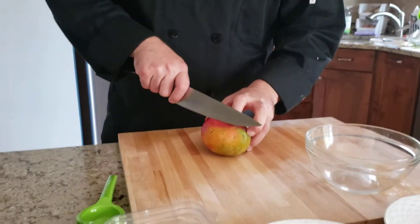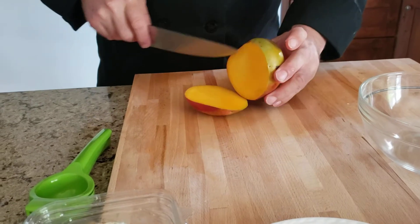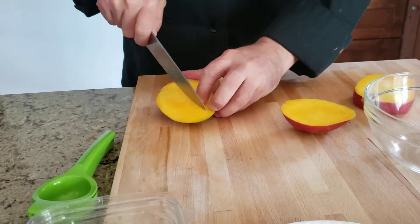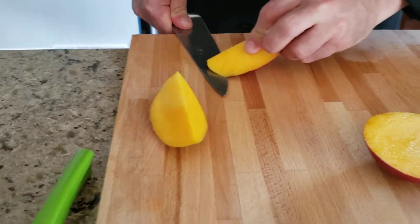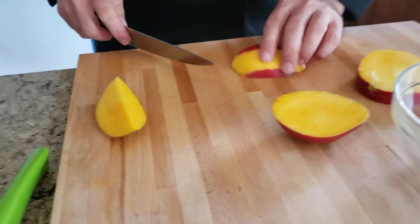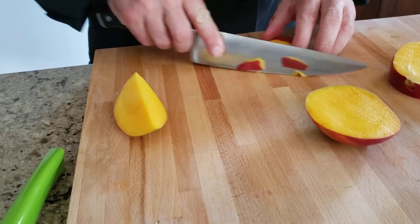What you're going to do is just cut the mango. You have to cut the mango on this side, then you cut it on this side — that's your meatiest part of the mango. I just cut it in half, run a blade along the skin, just pressing down on it, and take the skin off.